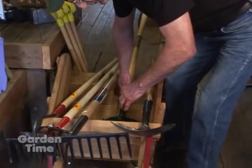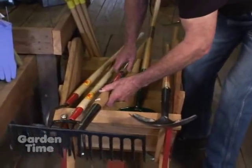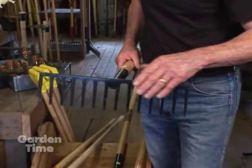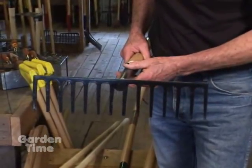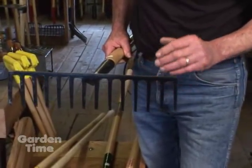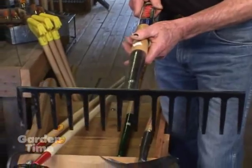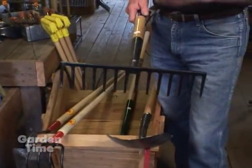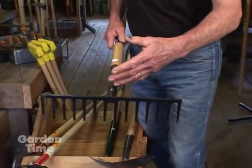After you get the ground loosened up and broken, the next tool you're going to want is a rake. I prefer these flathead rakes like this — it's a good stout one, has a little more weight to it, and the tines are a little bit longer. It's essentially a harrowing tool: you're going to pull it back and forth in the soil to make little ones out of big ones and fine the soil.